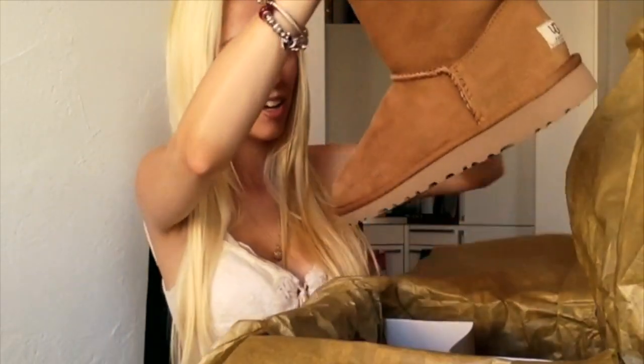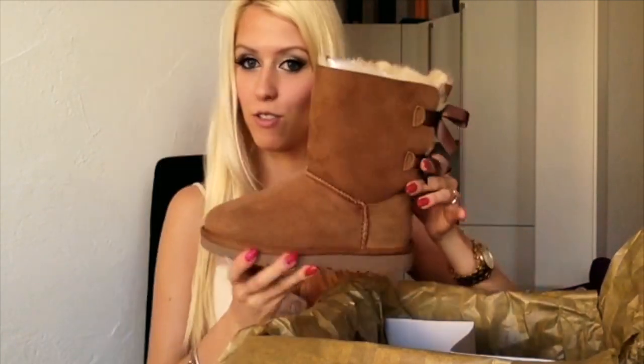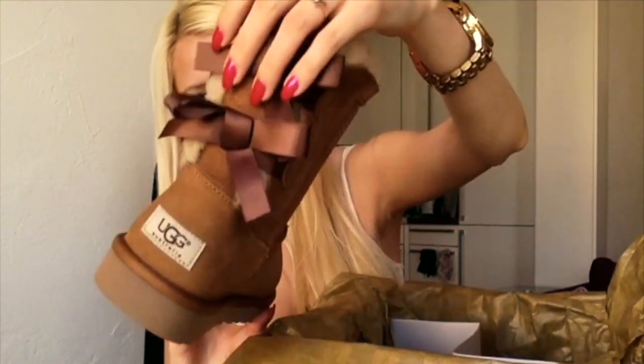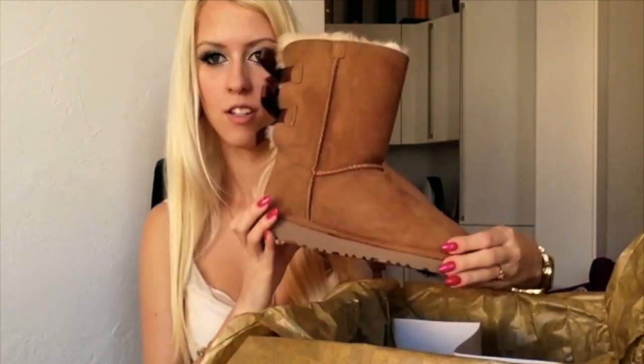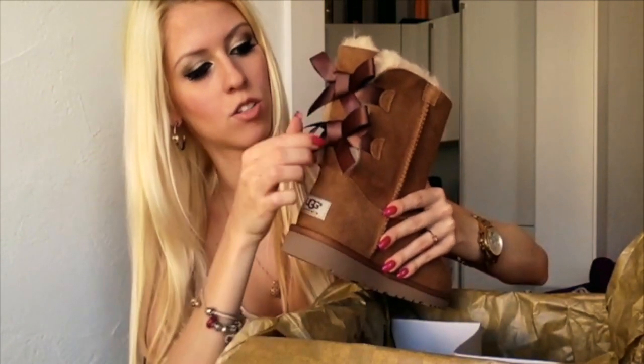It has this kind of wrapping paper — and there they are! I got the Bailey Bow boots in chestnut. They're really pretty. Here are the bows — really cute. And here it says Avastralia on the side. From the other side too. I found them really cute; I just really wanted to get them.